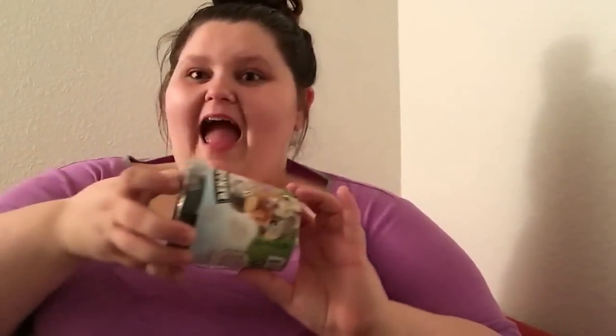Ben and Jerry are the only two men I love in my life, and Chunky Monkey is by far one of my favorite Ben and Jerry's ice creams. I'm wearing my Victoria's Secret pajamas because I feel like the best time to have a Ben and Jerry's is after a long day on your feet at work — put on something comfy and just enjoy that ice cream.